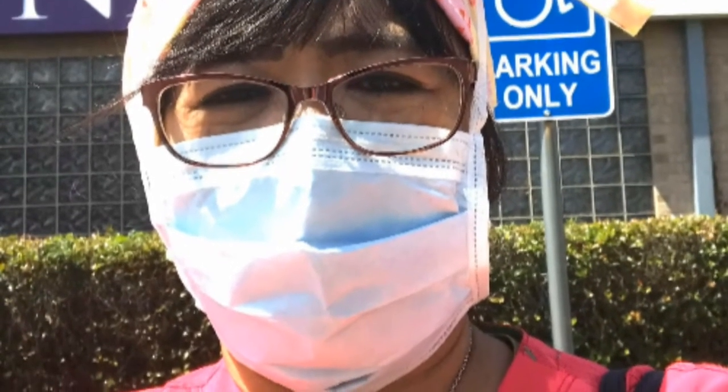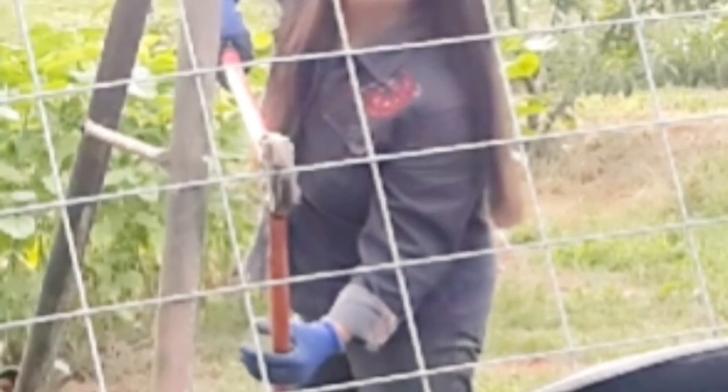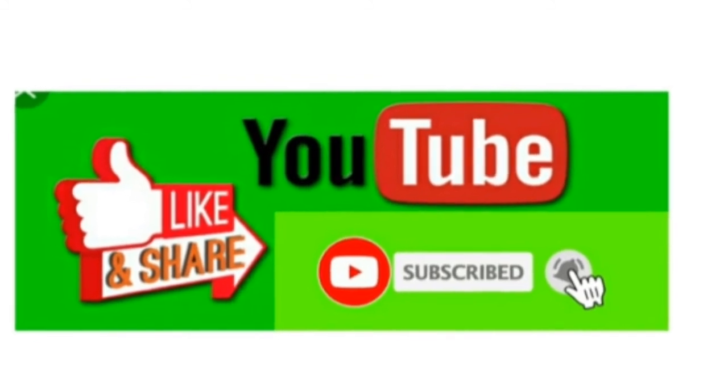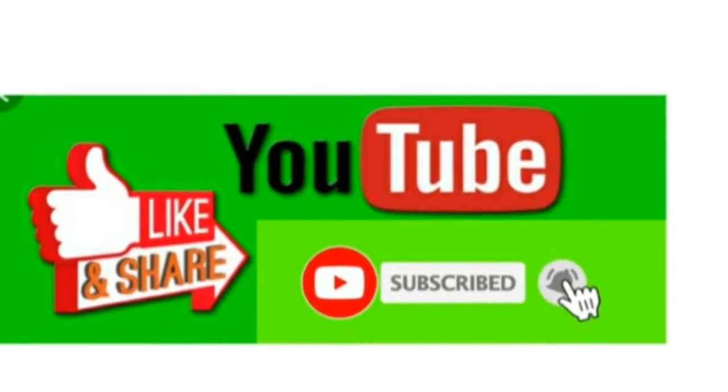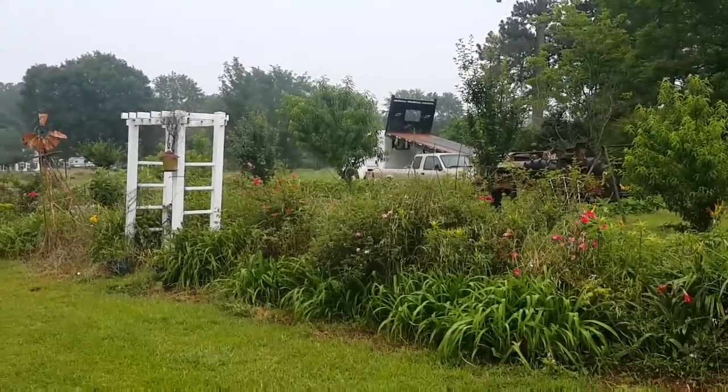Good morning everyone! It's a beautiful day! Hope from work and doing something else at home. Please like and share and subscribe. It's Saturday and it's a little gloomy.